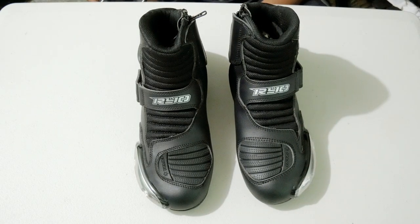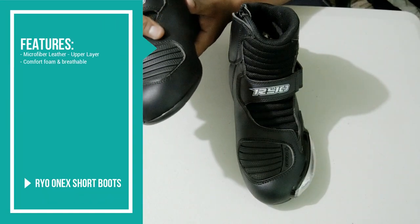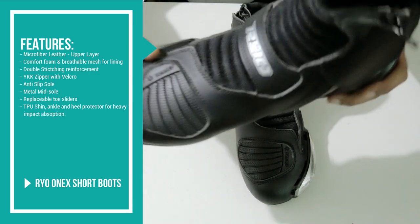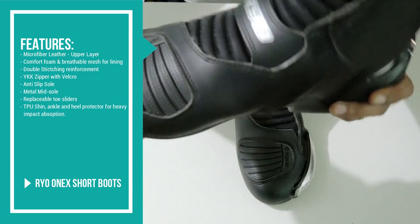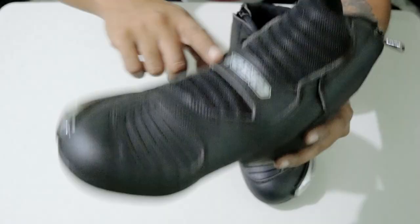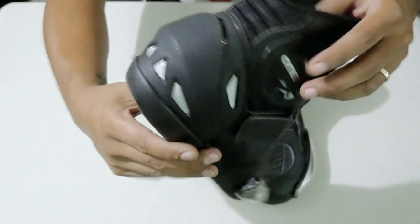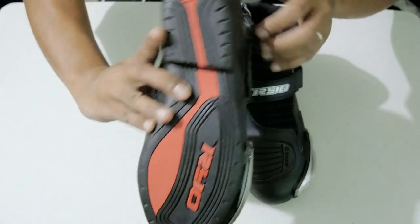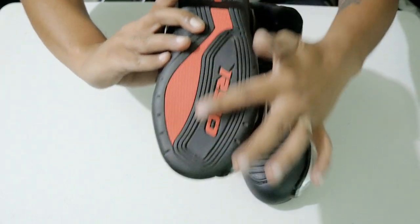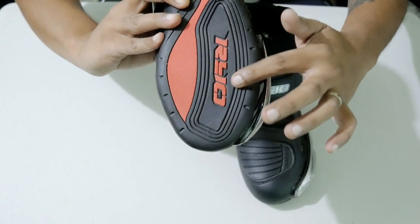Ano-ano ba yung features? Looking at the boots, you'd see na it's leather — it's a combination of leather. Medyo stiff yung leather niya. And may rubber dito. It has the Ryo brand here, and the model name 1X here. Then may mga vents dito sa likod. Then may kulay-pula sa talampakan with the brand name as well which is Ryo.